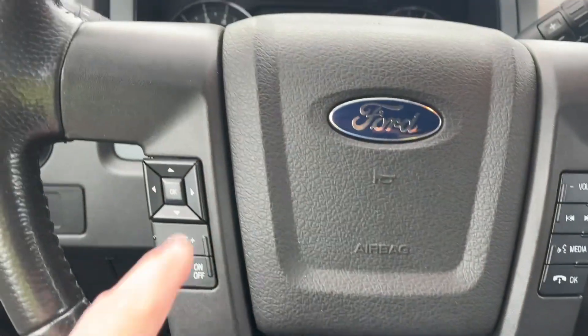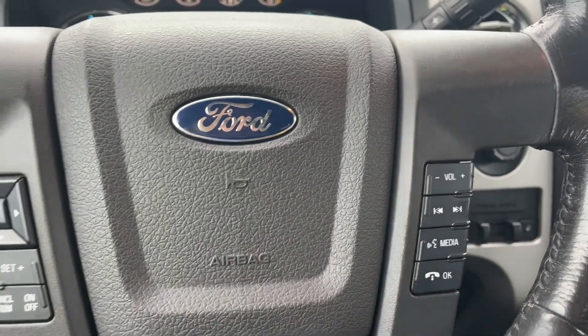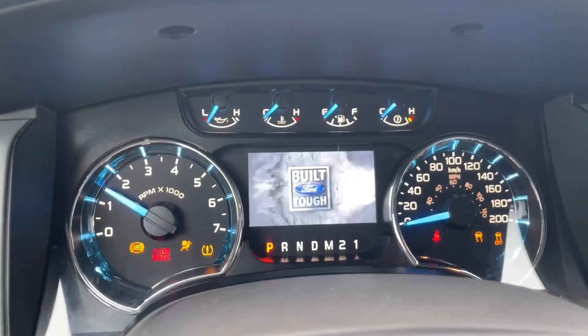On the face of the steering wheel are your dash controls, cruise control, volume, and hands-free dialing. When we start up the vehicle you're going to see any important messages, your odometer reading, and the menu.